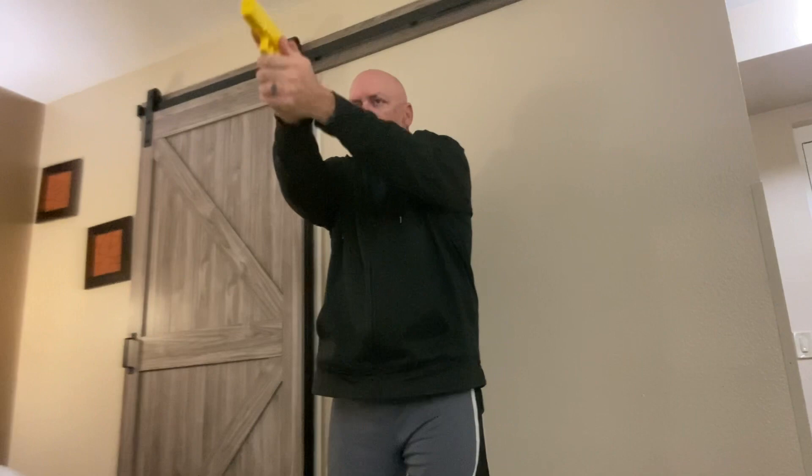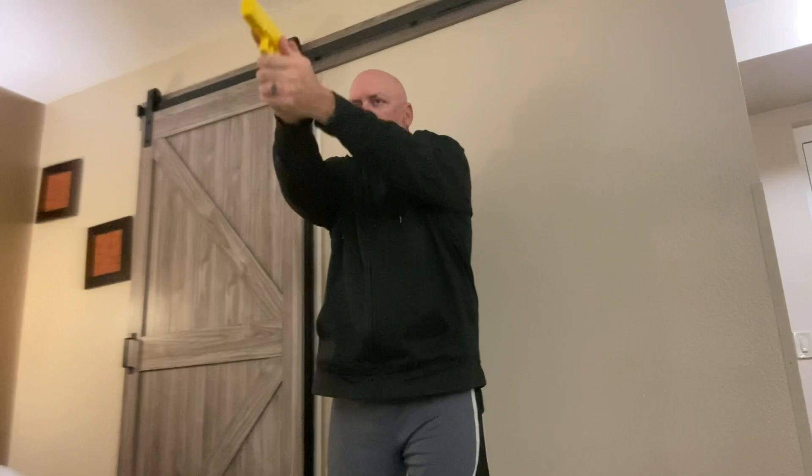If hot brass goes down your shirt, keep your gun pointed in a safe direction, take your support hand, pin the brass up against your body, grab it with your shirt, and then release it down to the ground. It'll only be hot for a second or two.